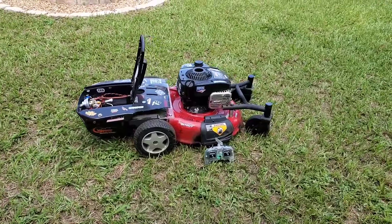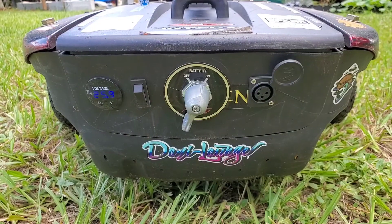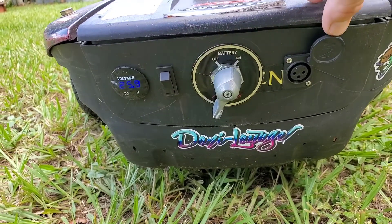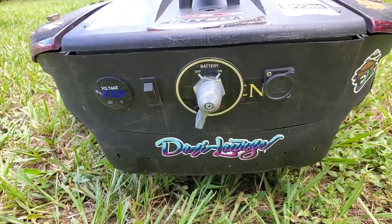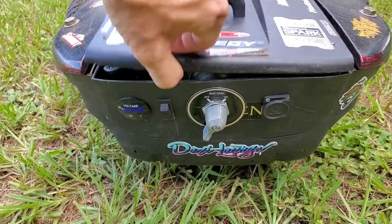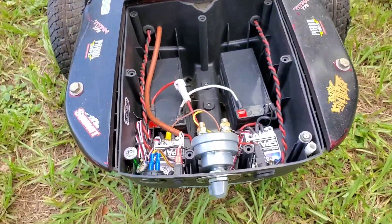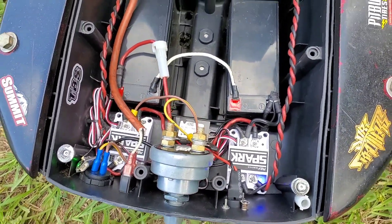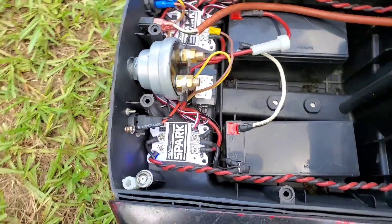I used an automotive kill switch. Anything less than that will pretty much melt on you, so you don't want to do that due to the amp draw of the motors themselves. You'll see I have my voltmeter, kill switch for the gas engine, the main kill switch for the actual drive components, and then the charger port on the right.